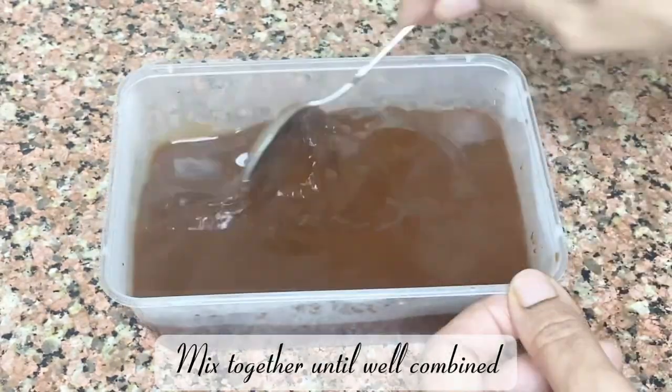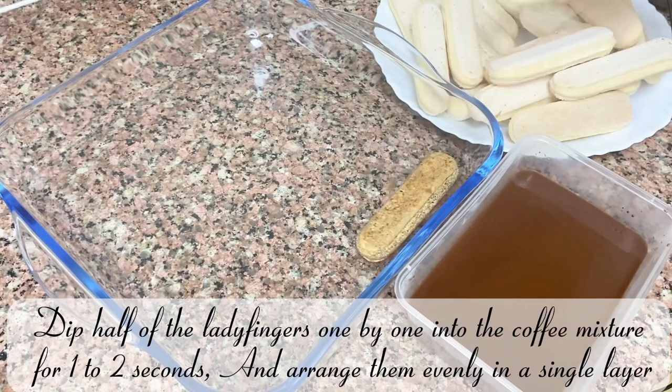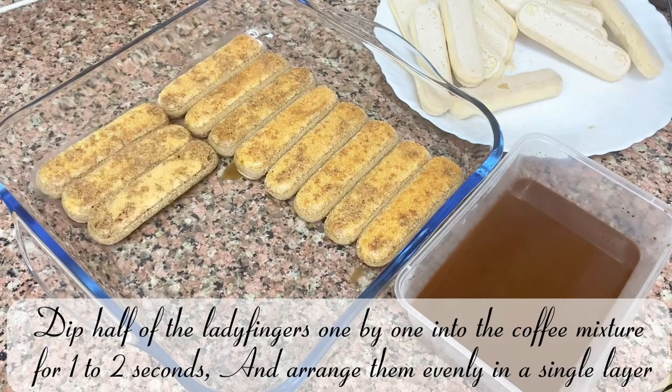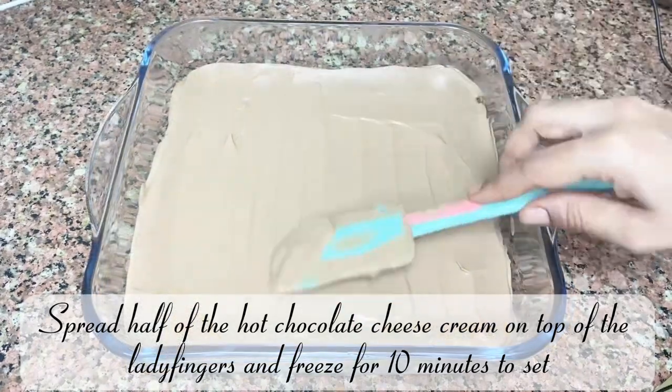Dip half of the ladyfingers one by one into the coffee mixture for one to two seconds and arrange them evenly in a single layer. Spread half of the hot chocolate cheese cream on top of the ladyfingers and freeze for 10 minutes to set.